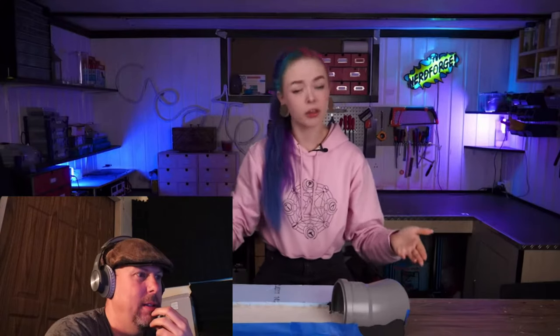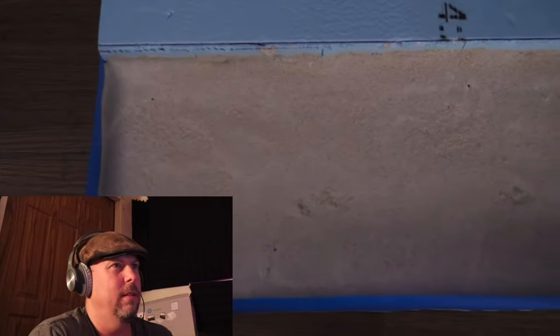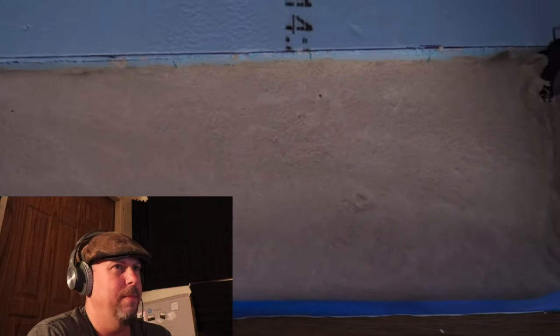She has braces — Sean mentions he had braces too, a long time ago. Skipping ahead: they managed to build the base using XPS foam, which is denser and nicer to work with than regular styrofoam. A PVC pipe was attached to make a little tunnel, and foam coats were added to level and texture it. In the background you can see the Nerd Forge logo.